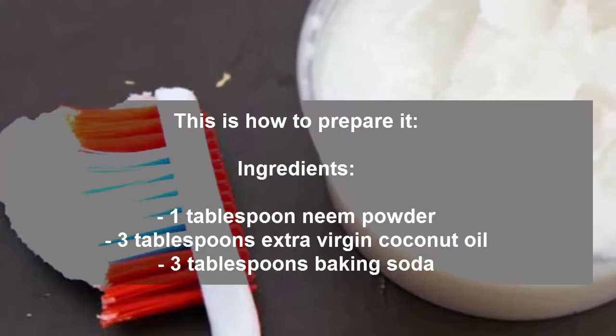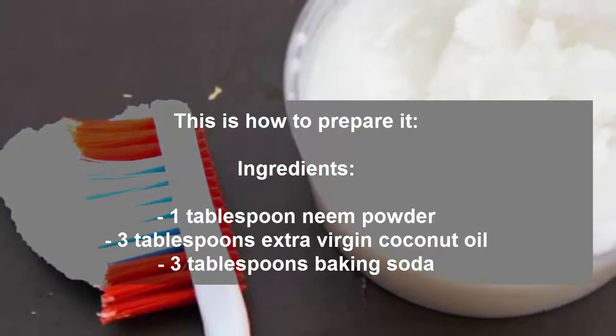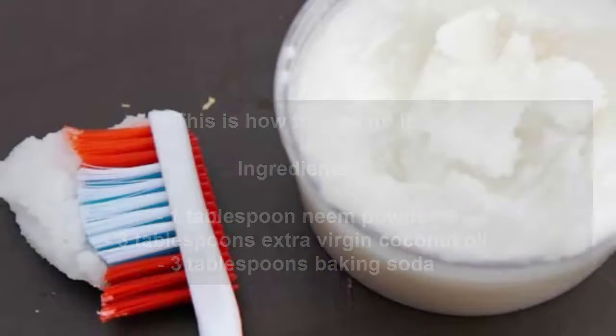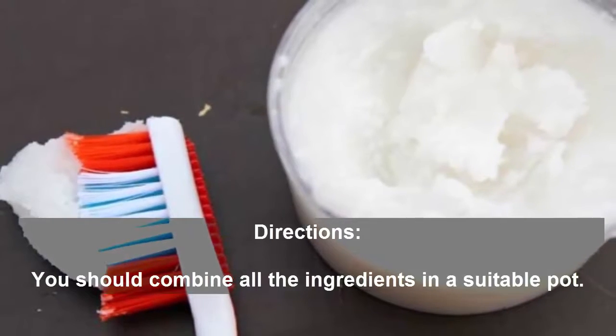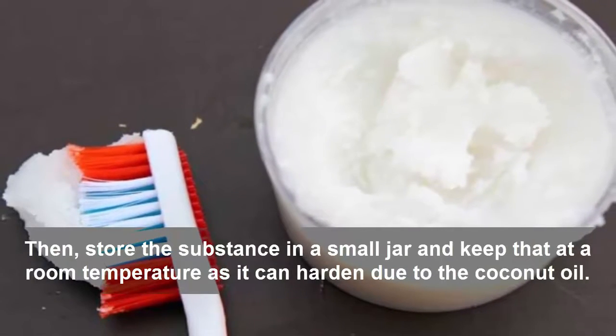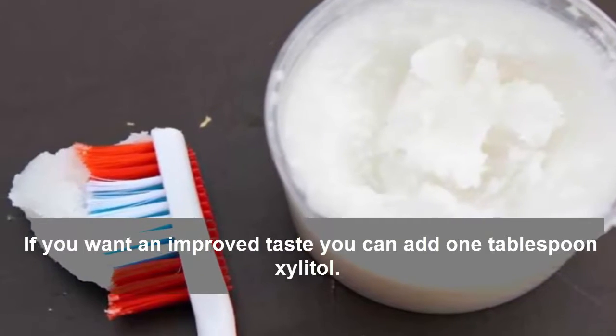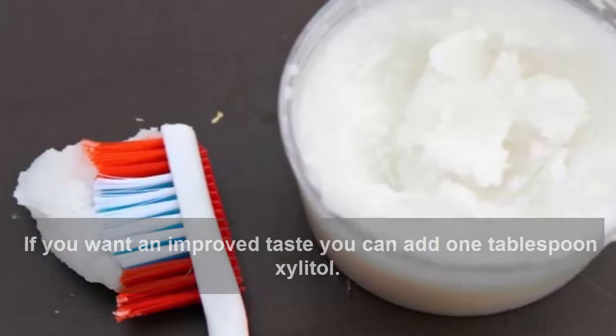Ingredients: 1 tablespoon neem powder, 3 tablespoons extra virgin coconut oil, 3 tablespoons baking soda. Directions: Combine all the ingredients in a suitable pot. Then store the substance in a small jar and keep it at room temperature, as it can harden due to the coconut oil. If you want an improved taste, you can add 1 tablespoon xylitol.